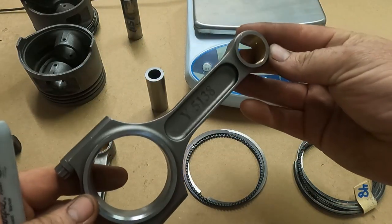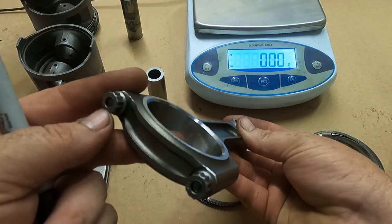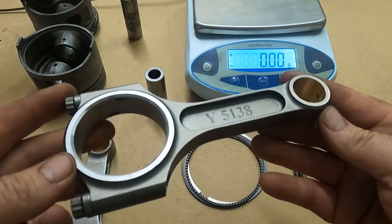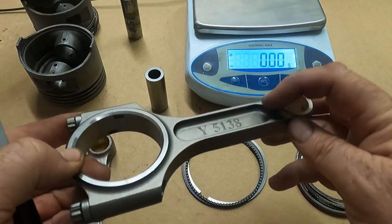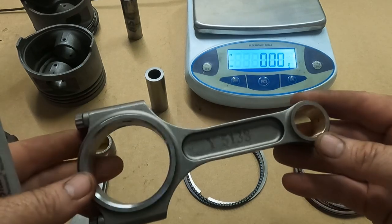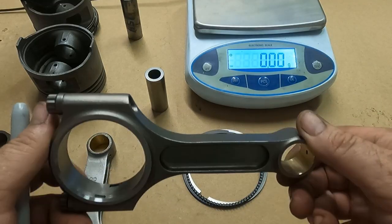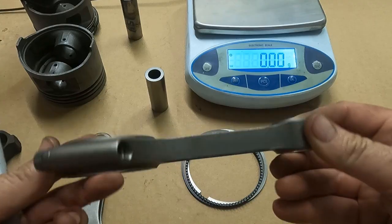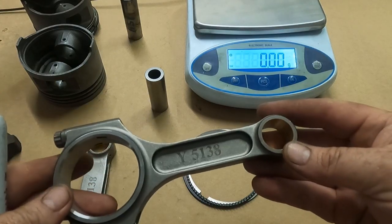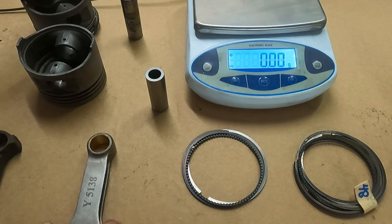I went ahead and bought a set of the ultra-light I-beams. They have the same ARP 2000 3/8 bolts, they're 4340 chromoly, and they did a nice job — a lot of the radius work is good, the shot peening intensity looks good. They are an import rod, but these look pretty decent for an import rod, and they were about the same price.